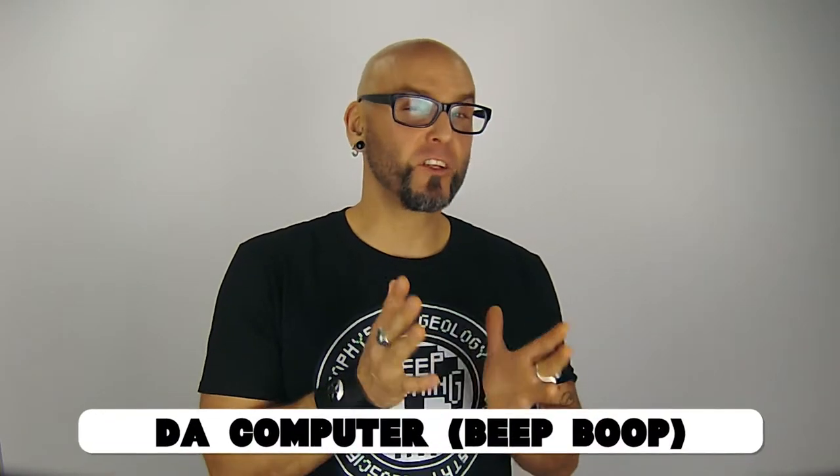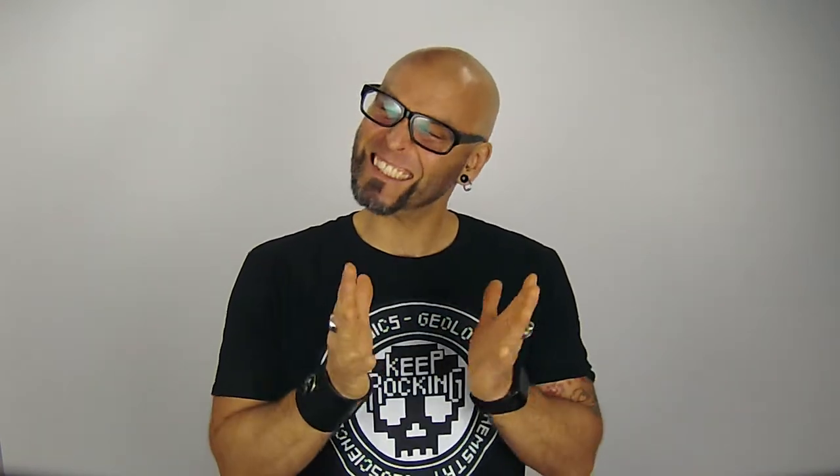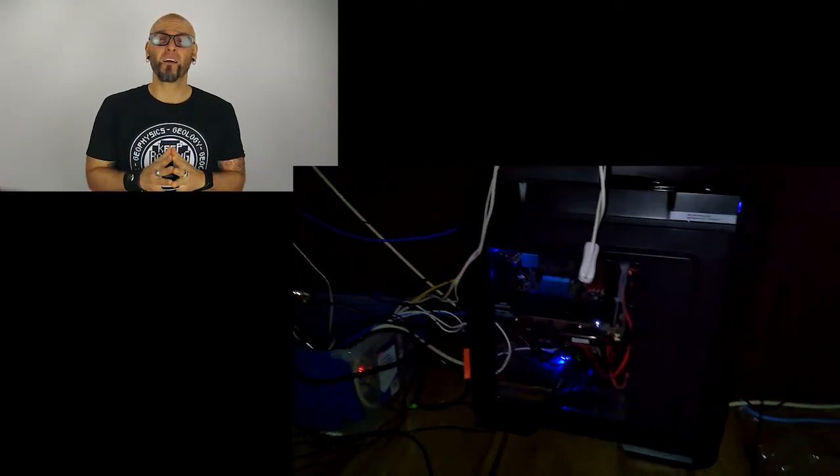The next piece of equipment I'm going to talk about is the computer. Just like with my mics and cameras, this computer is just a little over three years old, so talking about the specs will be a little bit antiquated. I've got 32 gigs of RAM, a reasonable video card, an AMD processor, and multiple solid-state drives. But because it is older technology, I can't handle 4K videos.